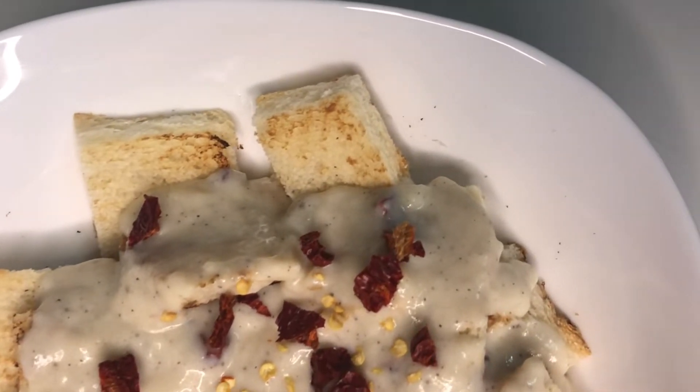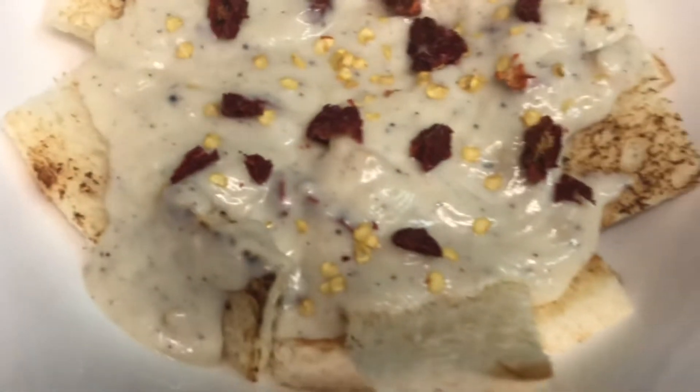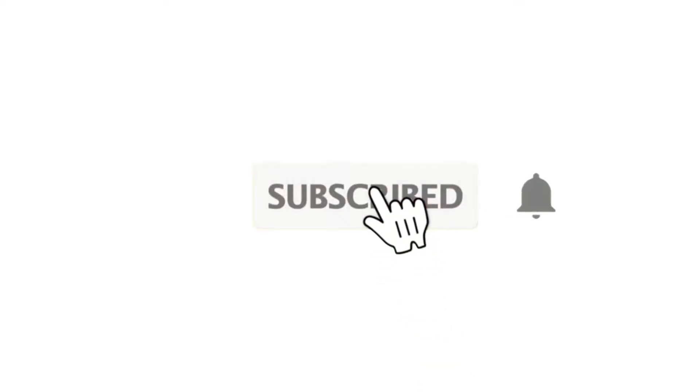If you are ready for this channel, you can subscribe. Please click on the subscribe button and click on the notification button. Now, let's go to the video.